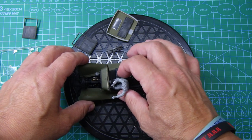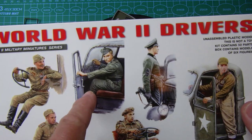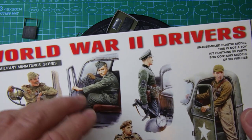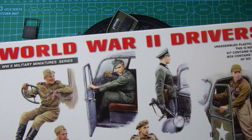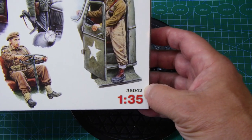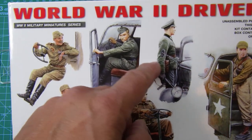The driver is out of another set — this is a Mini Art set. I couldn't get the arm of that particular figure onto the steering wheel properly, so I've used the arm of this figure to get it into position. This is a really good kit if you're interested in putting figures in your builds. It's the Mini Art kit, number 3504, 1/35 scale, World War Two drivers.